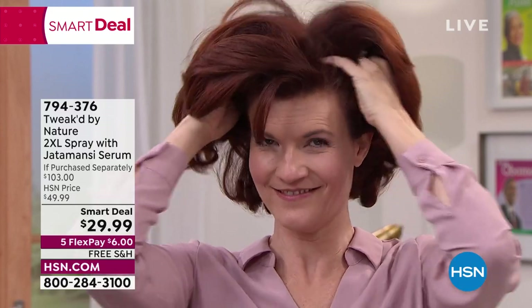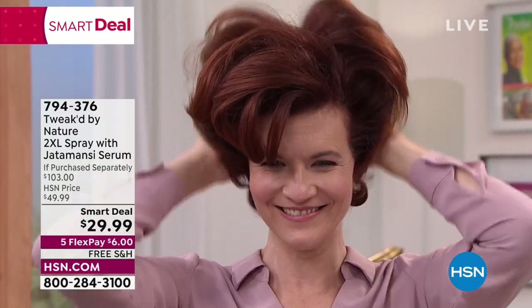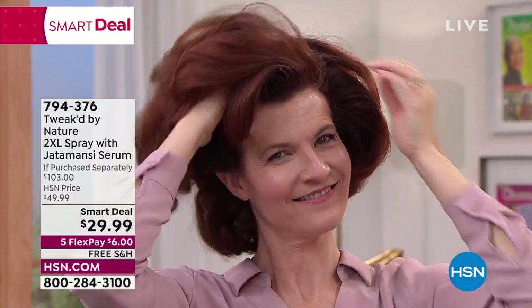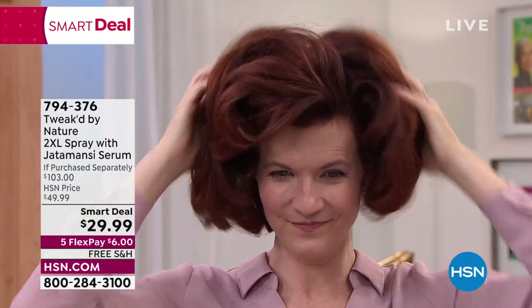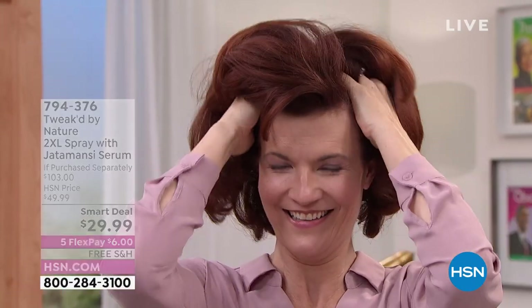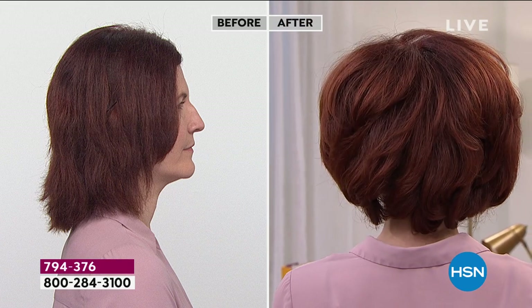You immediately get this incredible, intoxicating vanilla pumpkin-y scent — the Jattomancy root scent. If you've gotten other products from Tweaked with the Jattomancy, it's the same scent. Watch as it's massaged in — the hair just gets bigger, more voluminous, shiny, and healthy. You're nourishing it with peptides and ceramides, no greasy residue, no oil, nothing dripping down her face.